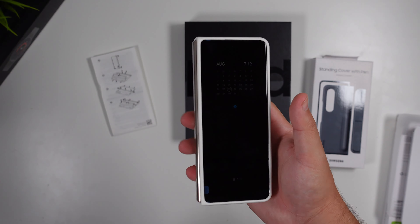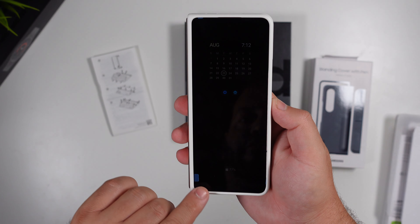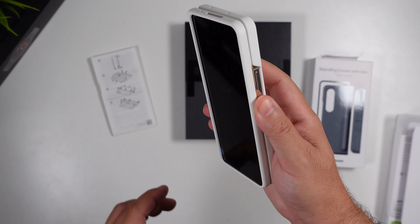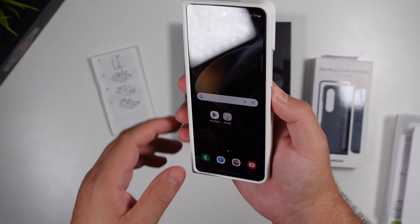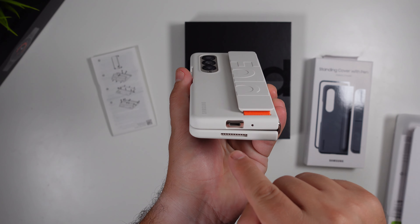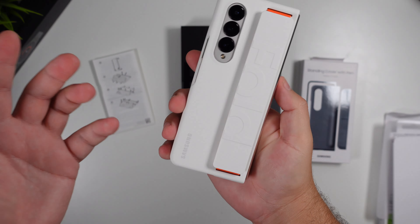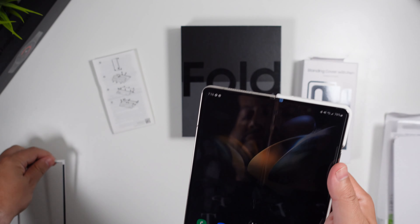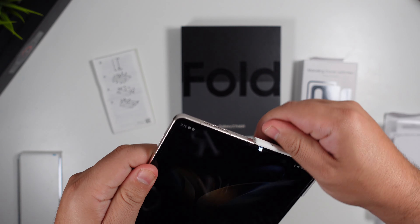I don't necessarily like the coverage around the top display, but it is there nonetheless. You have camera cutouts, charger port, mic, and speaker grills. So that's option A. If that's not your style, let's go ahead and slide this off.